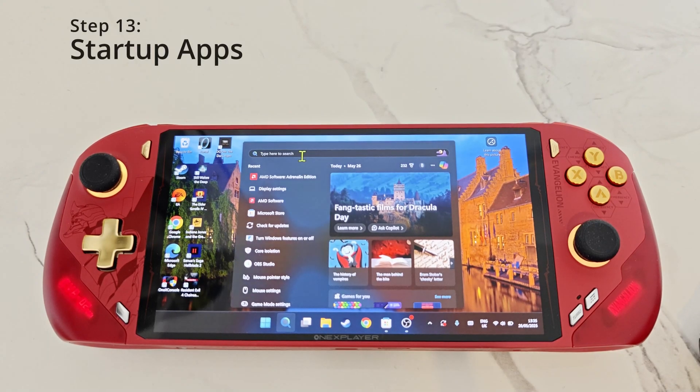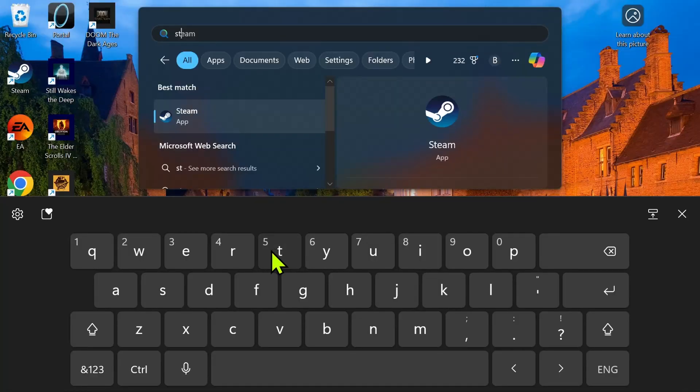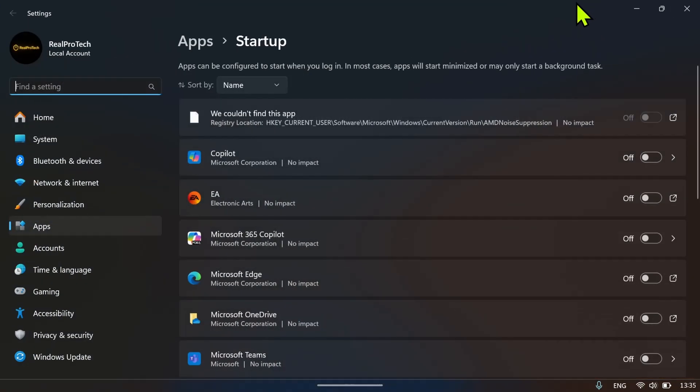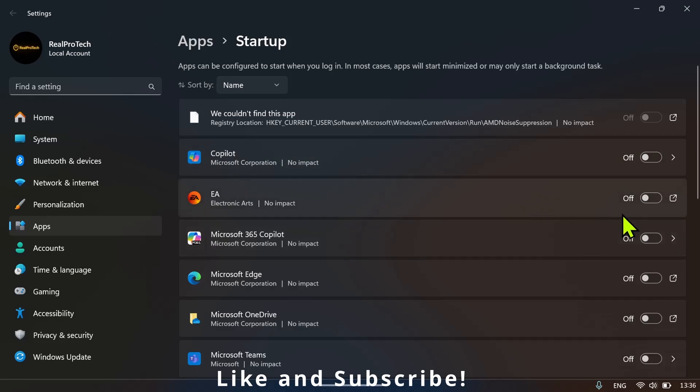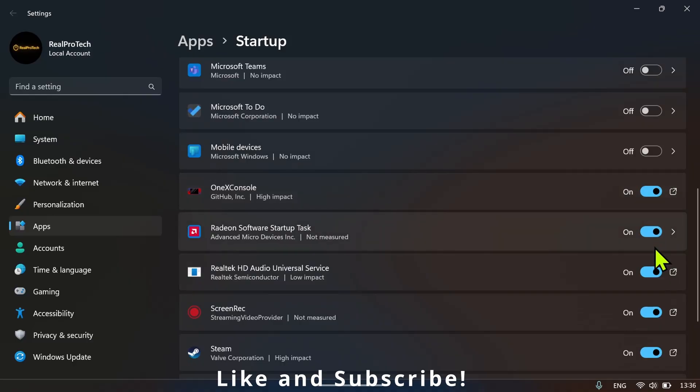For step number 13, type 'startup apps' in the search bar and click on Startup Apps. In this screen, turn off any software you do not want loaded when you start your device, as it can slow things down. For example, Copilot and EA I've turned off, along with other unnecessary apps. This increases startup speed and overall performance.